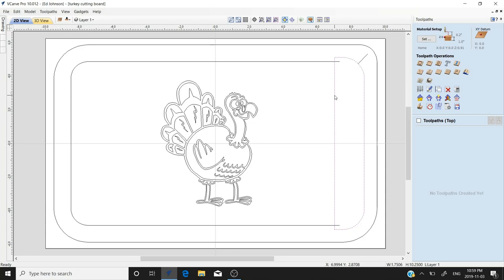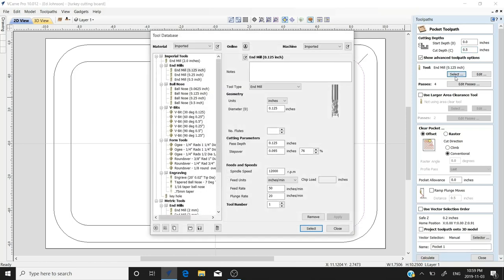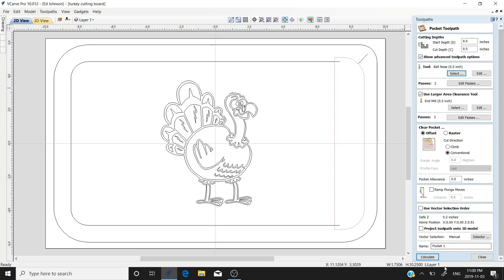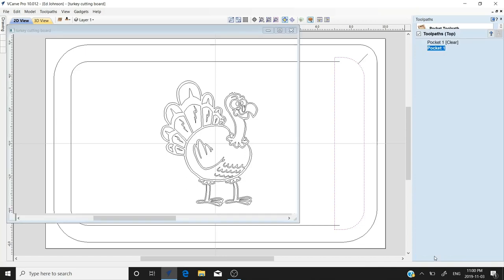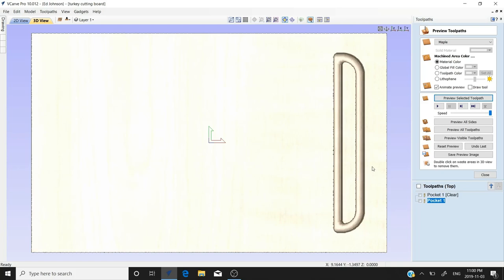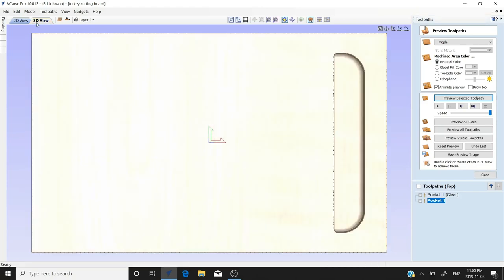Let's pocket this out first. We'll go to our pocket toolpath with a cut depth of half an inch. We're going to use a half-inch ball nose tool, and we'll also use a large clearance tool — it's already set to a half inch, that's good. We'll calculate this toolpath, then preview all. There we have our pocket for our liquids — or juice, whatever you want to call it.